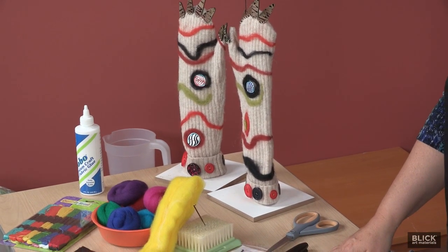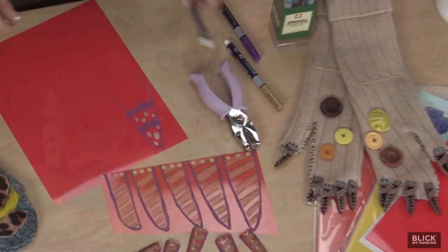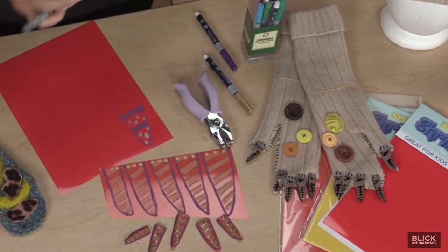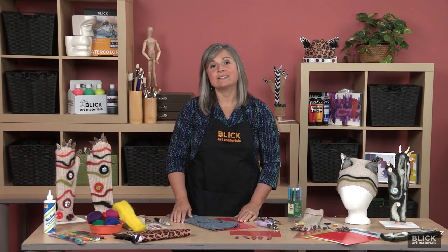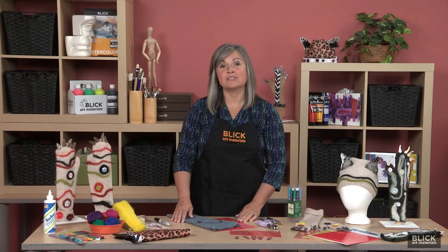Using a recycled wool sweater, shrink film, and adornments such as buttons, felt, and wool, we will create a monster mitten that will function to keep us warm and will also help act out emotions of anger or frustration in an appropriate way, by role playing.